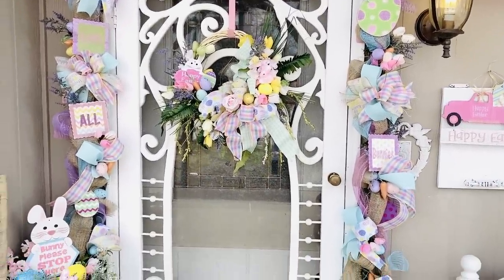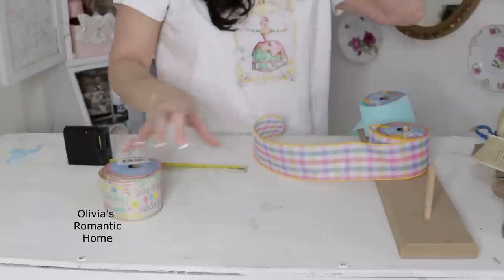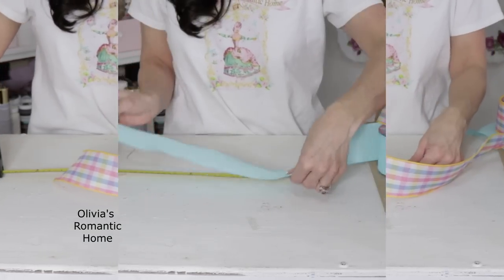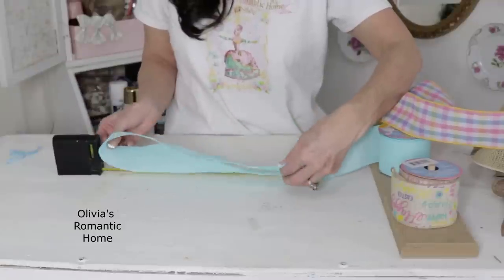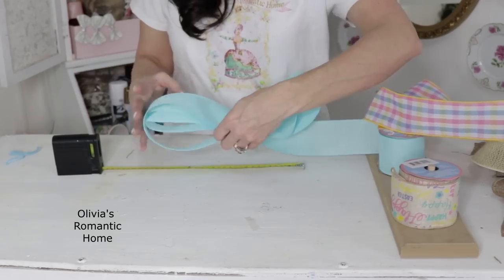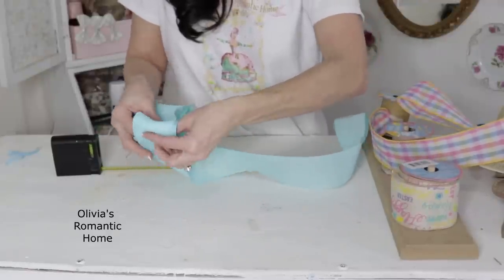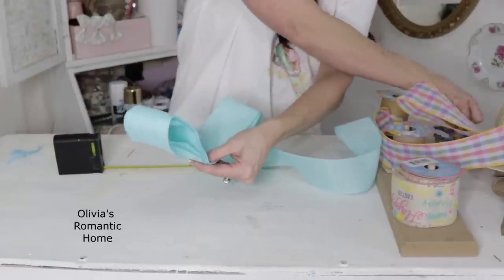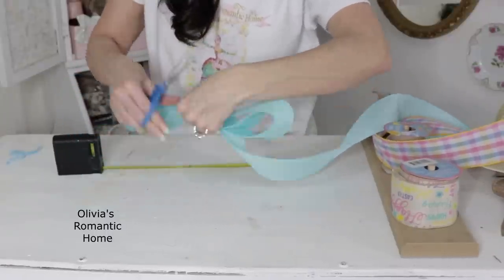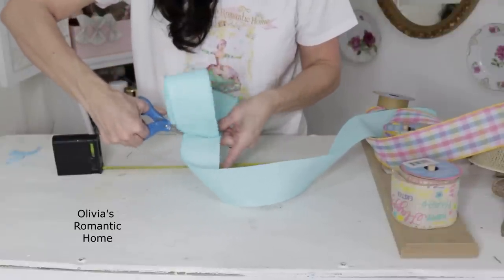I'm going to share with you that quick bow recipe I promised — I'll create a beautiful Olivia bow using Dollar Tree ribbon. If you're new to my channel, I have this bow I created called the Olivia bow because honestly I couldn't make a bow to save my life! I'm starting with blue Dollar Tree wired ribbon. I'm taking the ribbon and looping it over on itself — you can see I have a tape measure because I lost my cutting/measuring board. I'm making this first one 14 inches long and looping it over on itself four times.